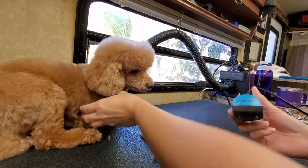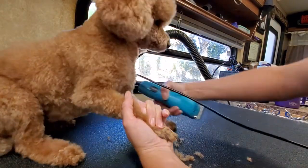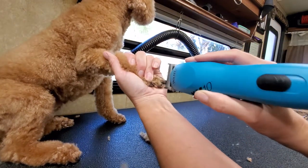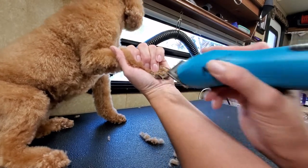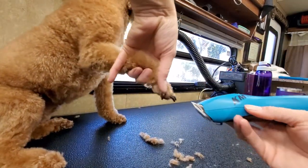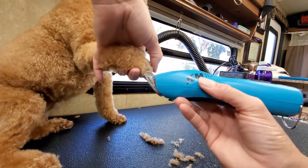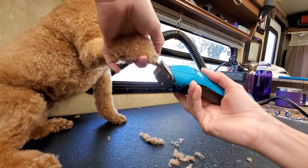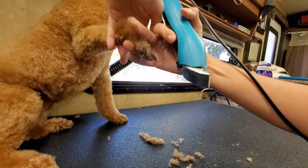Then I'll switch out to my 40 blade to go in between the toes. The easiest way to do this is to use your fingers to kind of spread the toes — put a little pressure down and that actually spreads the toe out a little bit. You want to be very careful that you don't just go diving in there, but just kind of scoop a little. To get around the toenail itself, bring your toe a little sideways and put it around. I like a 40 blade for this because it gets a little bit closer to the nail beds and takes a little less pressure and effort to get nice and close.